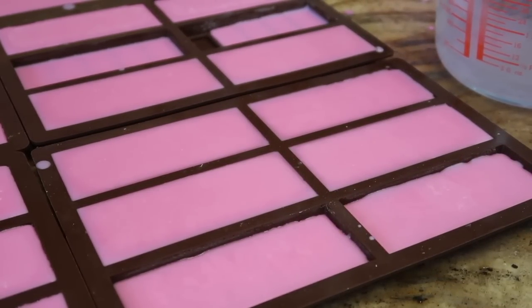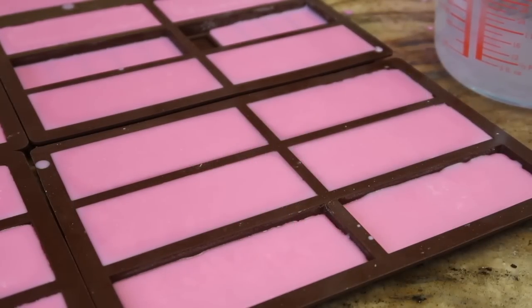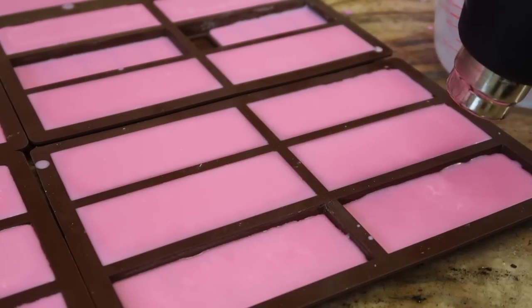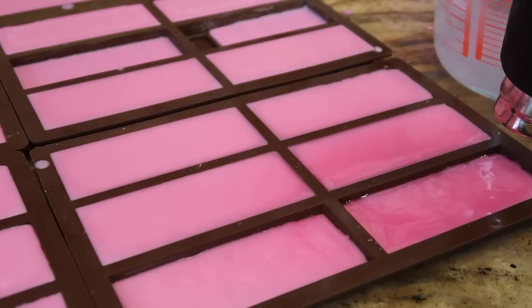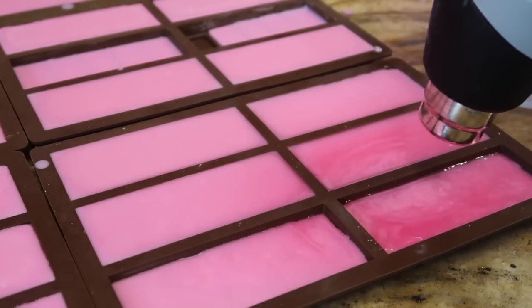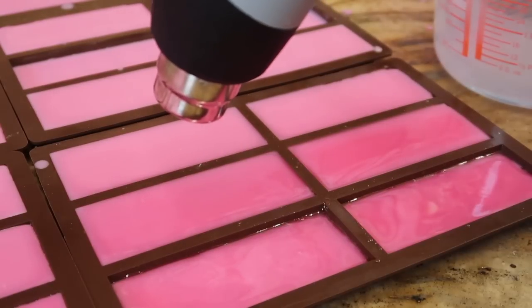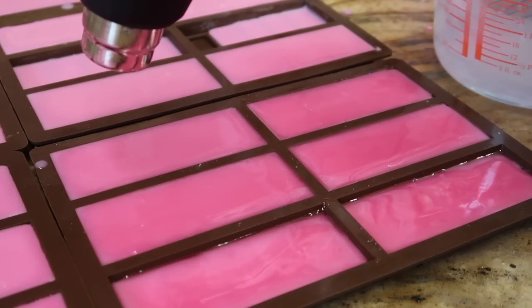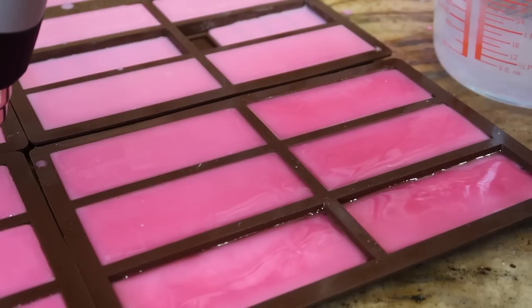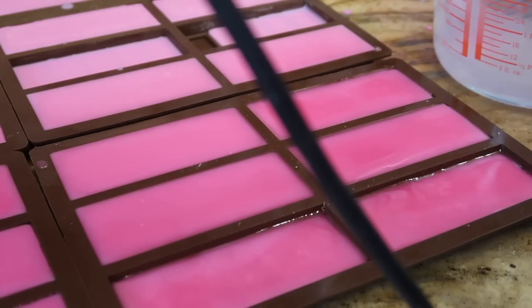My next pro tip: if you've got uneven surfaces along the edges, take your heat gun, let it warm up, and just run it over the top. If you've got dips in your wax, it's because you poured the wax far too hot — this usually happens with candles. Running the heat gun over will level out your wax and make them lovely and flat on the bottom of the melt, which really helps with packaging.